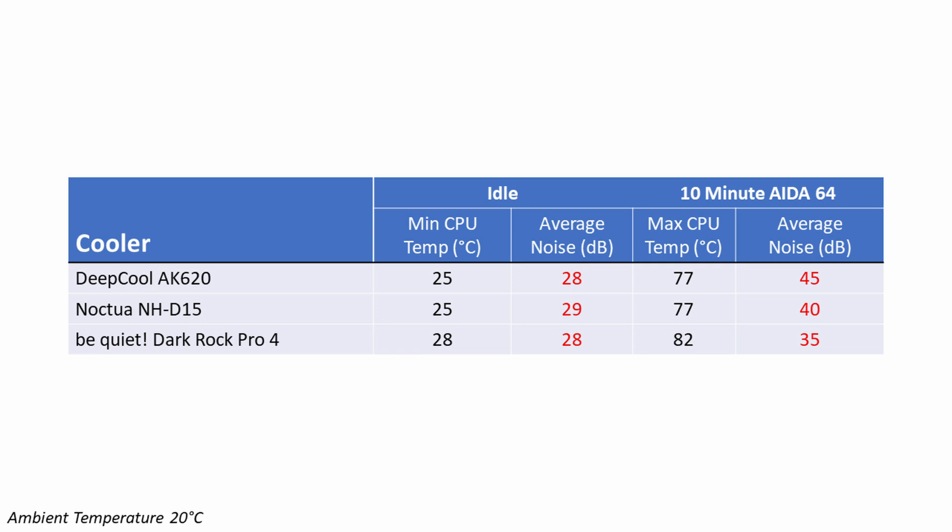There was however a very significant difference during the AIDA64 stability test. The Dark Rock Pro 4 showed its advantages with only 35 decibels of noise. The NH-D15 was 5 decibels louder than that. The AK620 was a whopping 10 decibels louder than the Dark Rock Pro 4 and 5 decibels louder than Noctua's NH-D15.